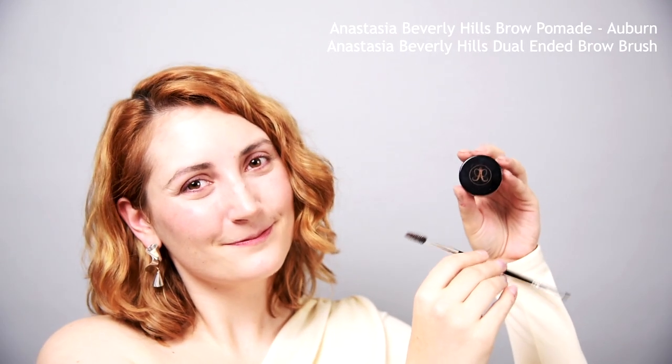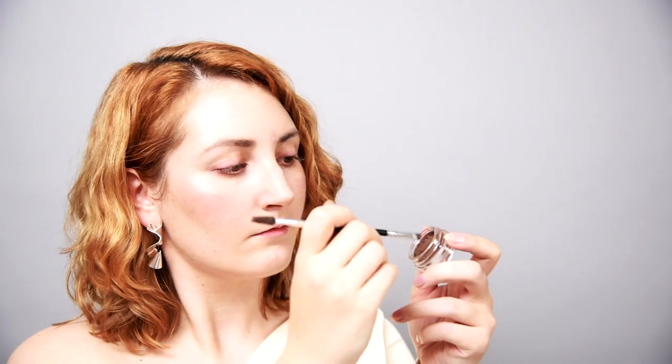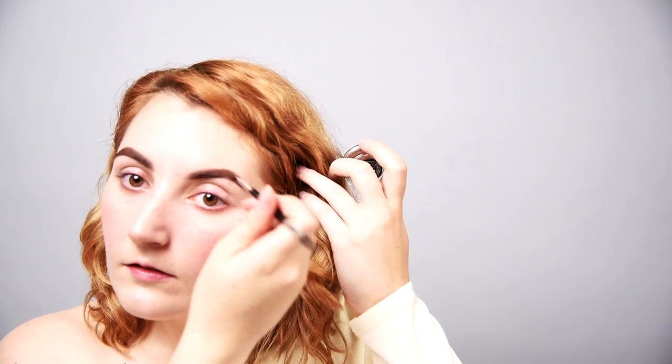Brow time! Using a brow pomade, I'm filling in my brows the way I usually do. Most androids have very natural brows, which you could achieve with just a tinted brow gel, but I want to be glam with my OC Android. I start by outlining the bottom, then the top, keeping the front soft. Then fill in and brush out any harsh lines. I'm gonna let this dry and we'll come back and set them later.